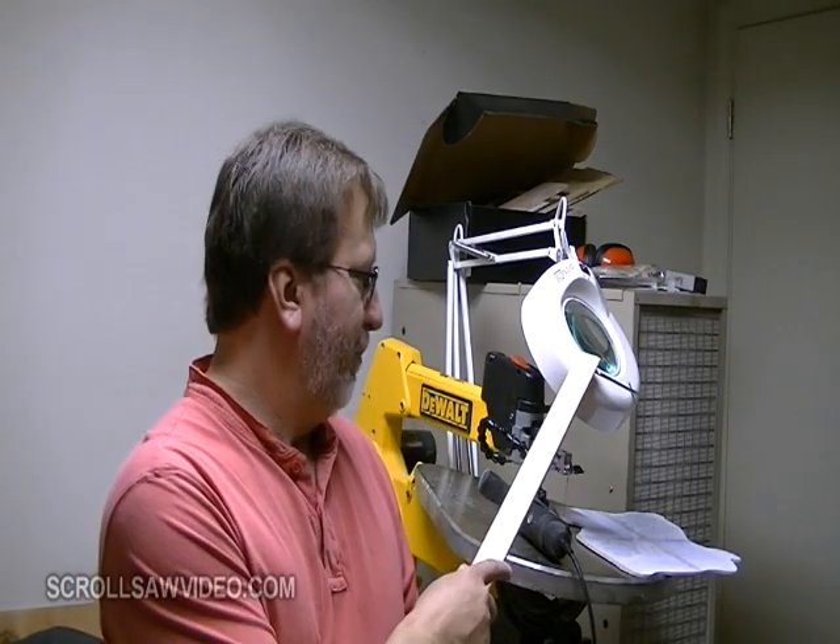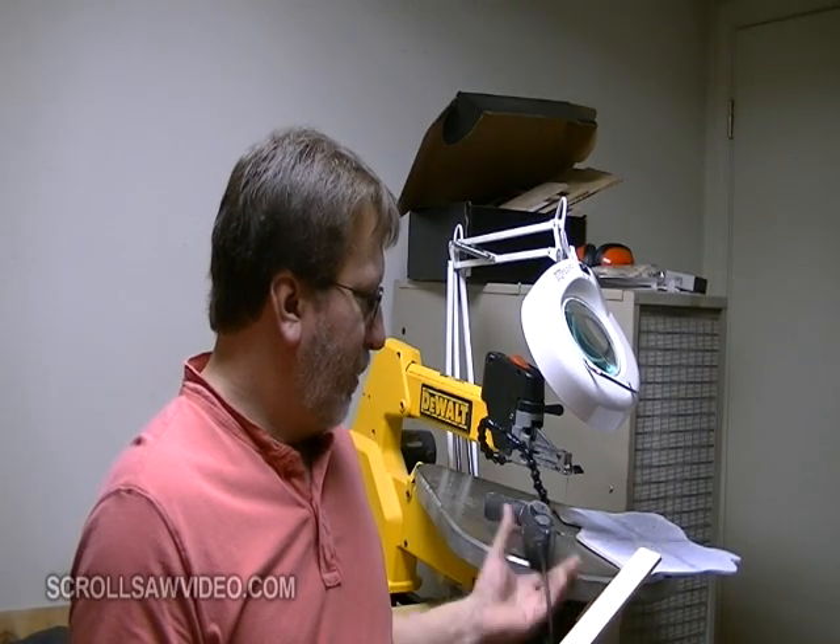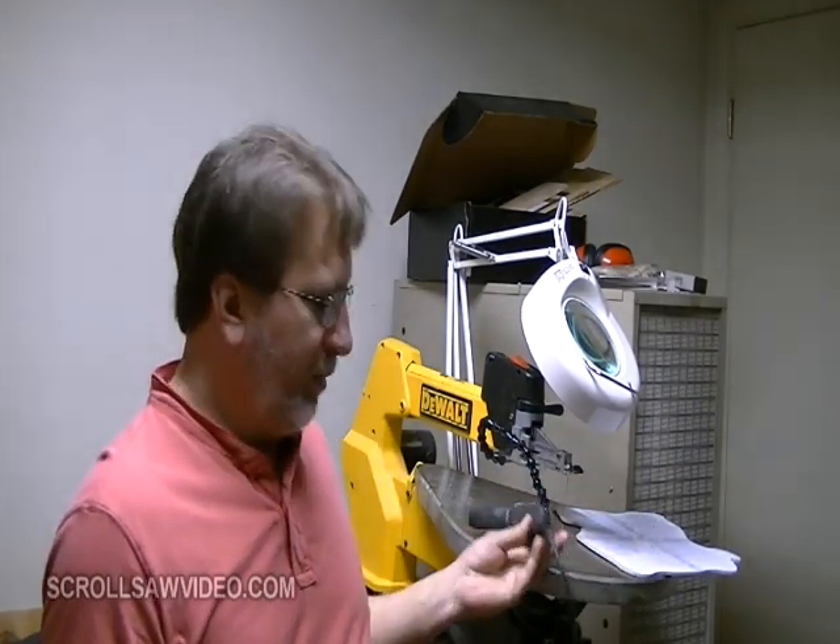Instead of having a lot of cords hanging around the bottom of my scroll saw for the light, possibly the air cleaner which is over there also, possibly a Dremel that's hanging around if you need to drill some more starter holes, and of course for the scroll saw itself.